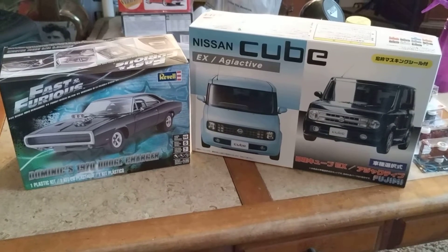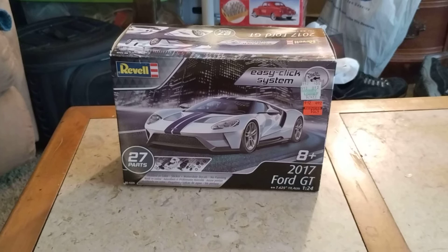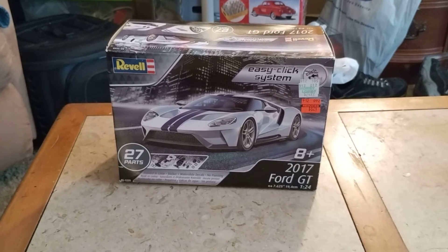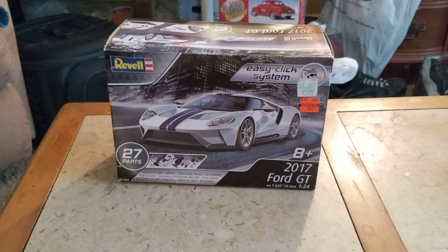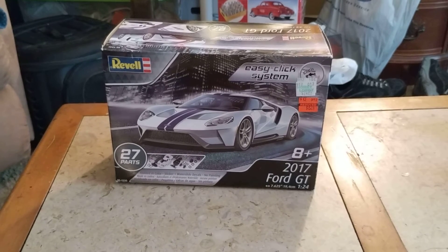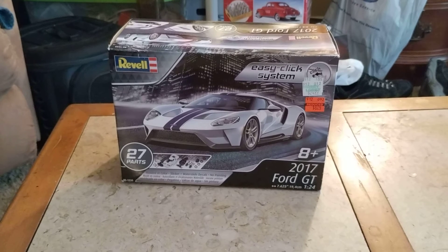These are the next two kits on my bench to be built. I have a little treat for you guys — whoever is my 300th subscriber will get this kit right here. I'm trying to get up to at least 300 subscribers on my channel here at Doug's Model Garage Videos. Whoever that subscriber may be, I'm willing to send it out as long as the postage rates are decent.